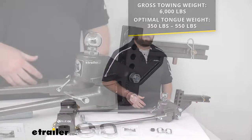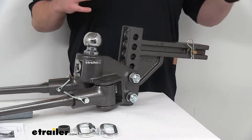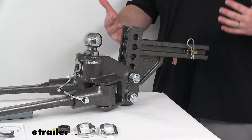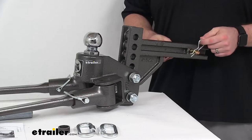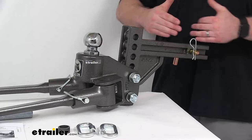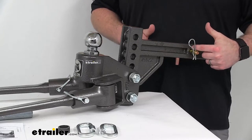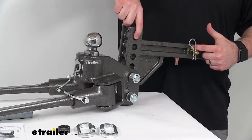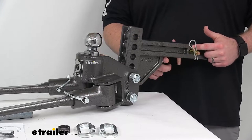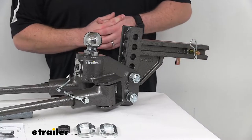This system slides right into your 2-inch by 2-inch trailer hitch receiver. Make sure your hitch is rated for use with weight distribution — not all of them are — and you don't want to overtax your hitch. They include a standard 5/8" pin and clip to make sure it's not going to wiggle its way out. From the center of the pinhole to the center of the adjustment holes on the shank, it's right at 9 inches. From the center of the pinhole to the back of the gusset, it's right at 4 inches.